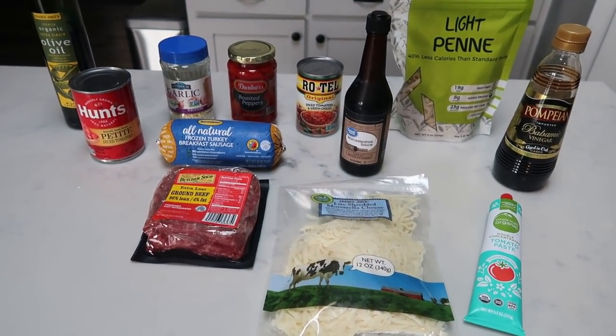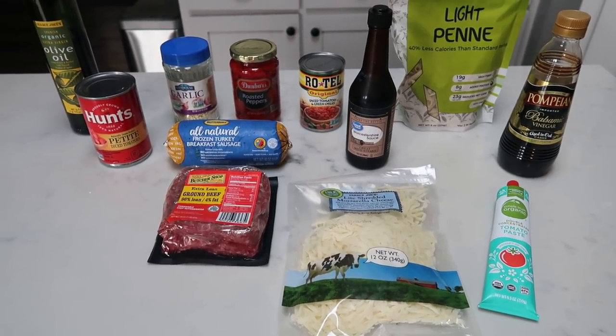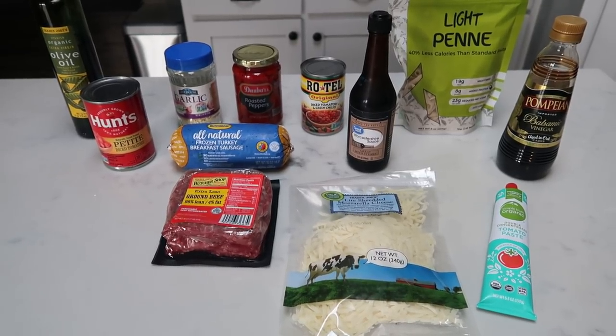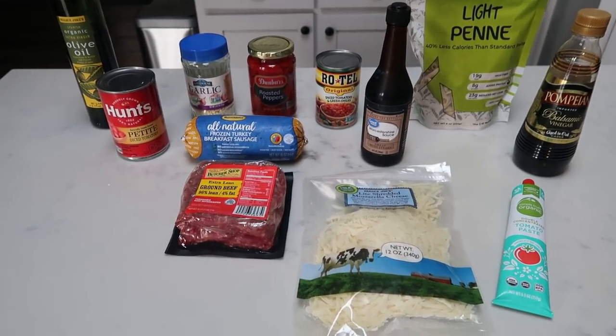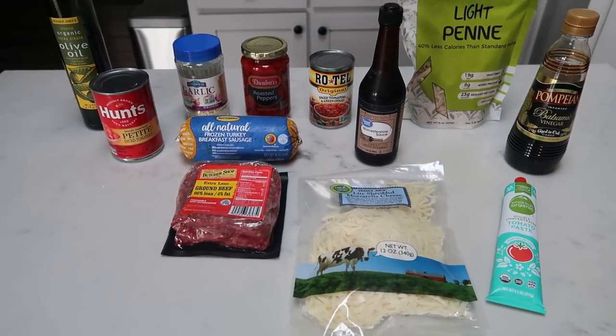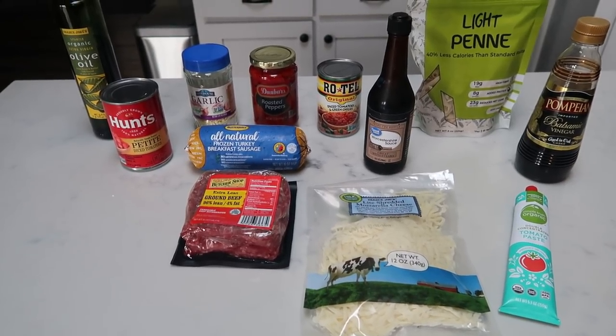So for tonight's second Instant Pot dinner, we are making meaty Italian pasta. This is going to be loaded with deliciousness — I cannot wait. I'm going to pair this with a vegetable. I do want to let you know that I'm also going to be including two and a half cups of water, which I'm not showing you, and I have a couple of substitutions that I'll walk you through.